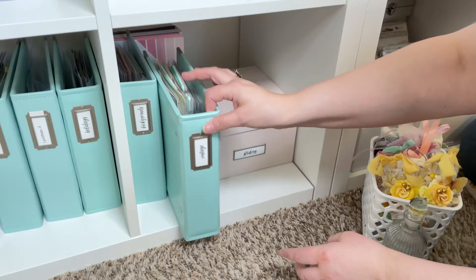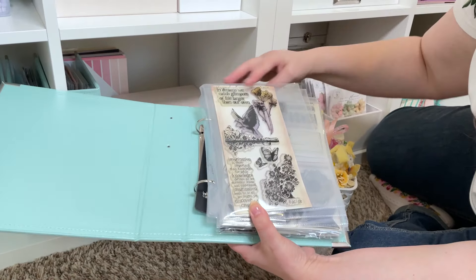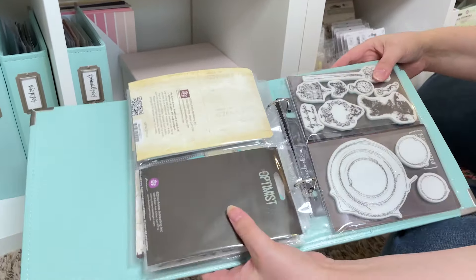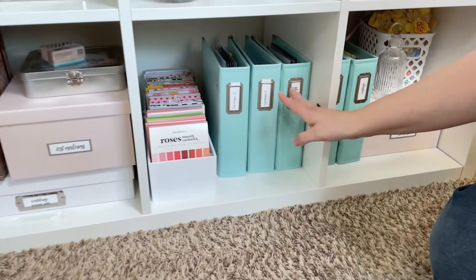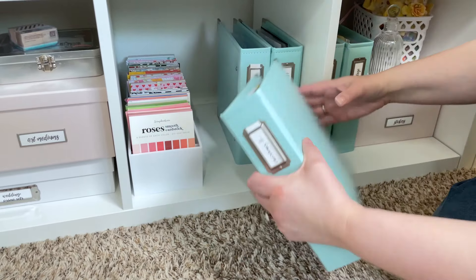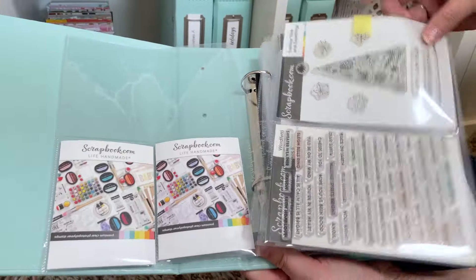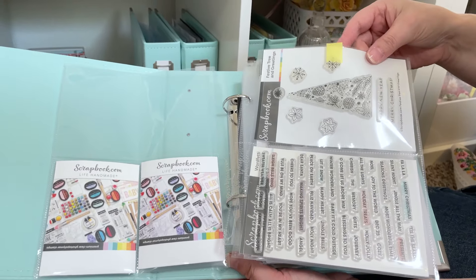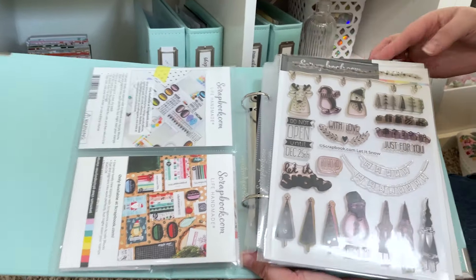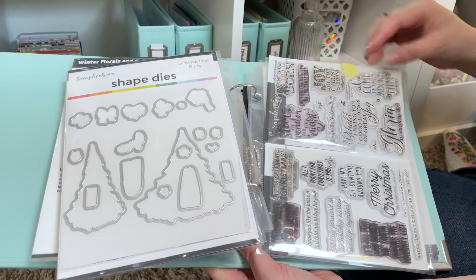I keep almost all of my stamps in these 6x8 albums from Scrapbook.com. I've got them divided out usually by theme — these are kind of my vintage and background ones, I've got some of my Prima stamps here. Then in the one next to it I have holidays — everything other than Christmas. I had to split Christmas up into one and two because there's so much. I use the little pocket pages to store all of the stamps in. A little tip: if you find that your stamps are coming out, I like to use a little bit of Spellbinders Best Ever Craft Tape — just tape over the back of it — and that helps keep stamps from sliding out, especially in these four by six pockets as you're flipping through them.